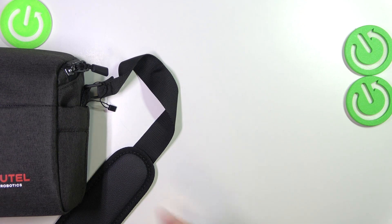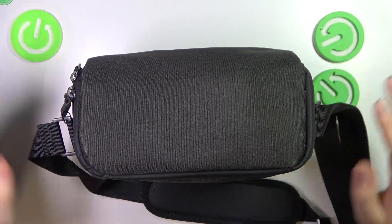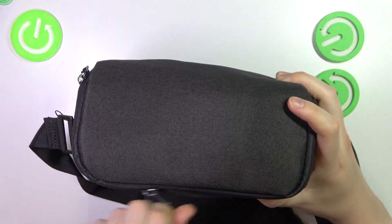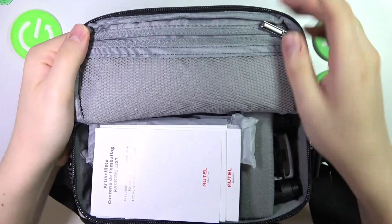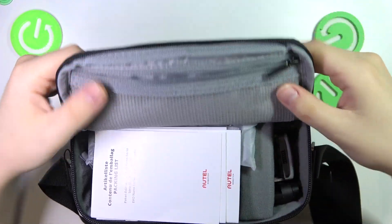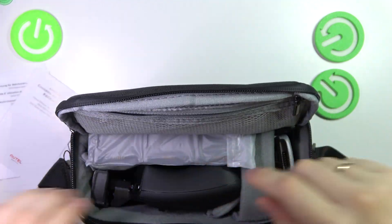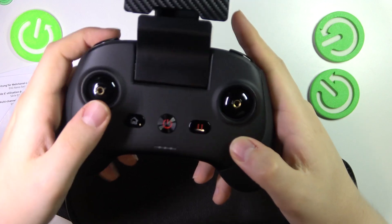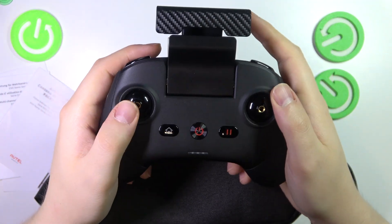So, now we can finally begin unzipping this little bag and seeing the actual drone and all its accessories. Here you have this little pocket — a very convenient mesh pocket. We have a bunch of paperwork, and the RC or remote controller, which is disassembled.